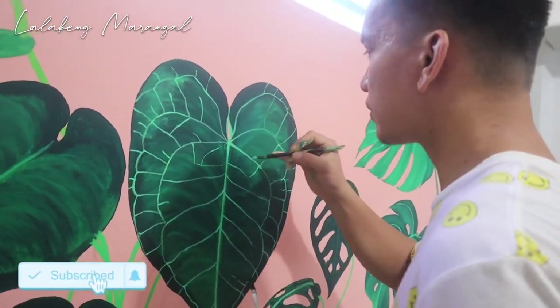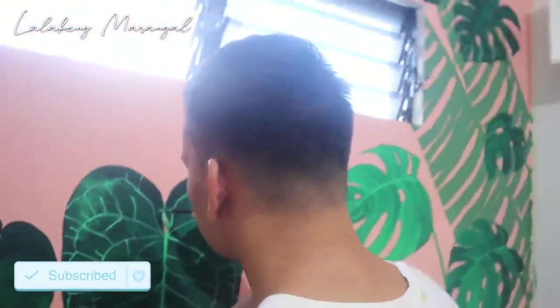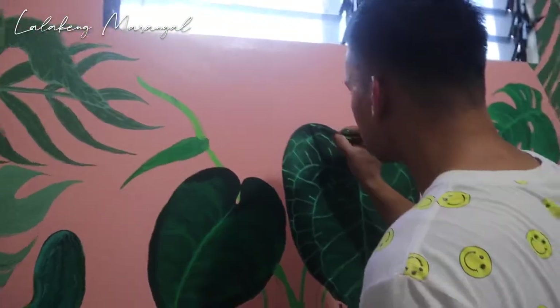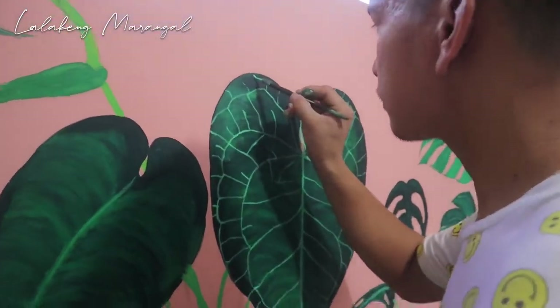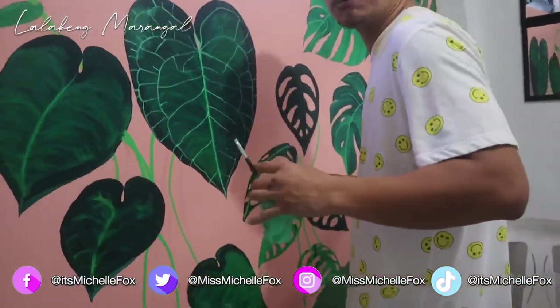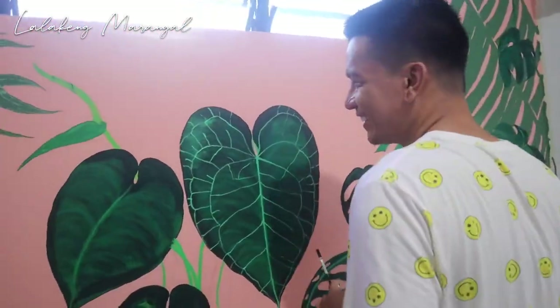So guys, update na lang part 3. So guys, update na po ng part 3. So ayan na po yung tsura niya. Part 3 ng video natin na kumahalan. Part 3 ng arm. Ganda ba? Yes. Gustohan mo ba? Yes.